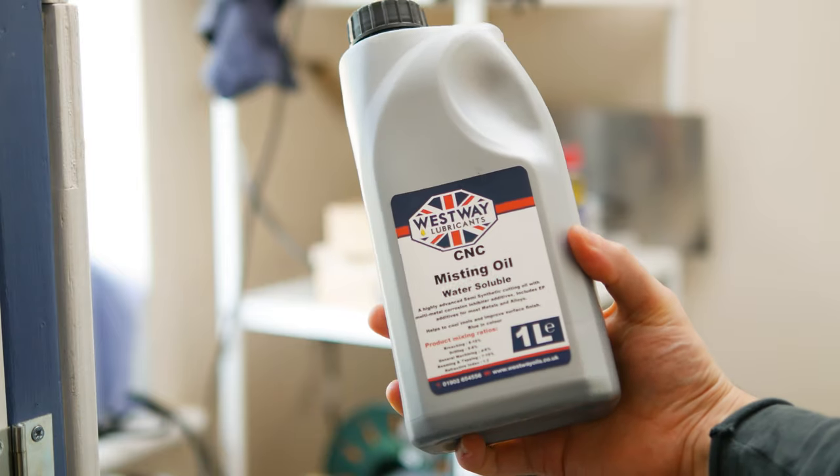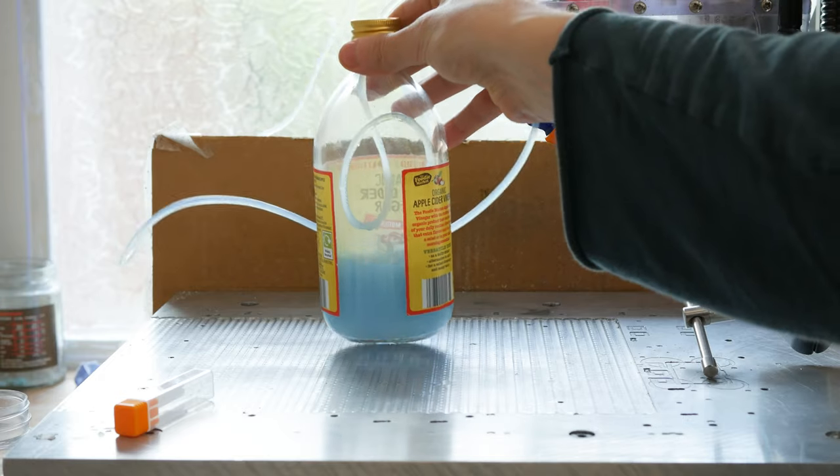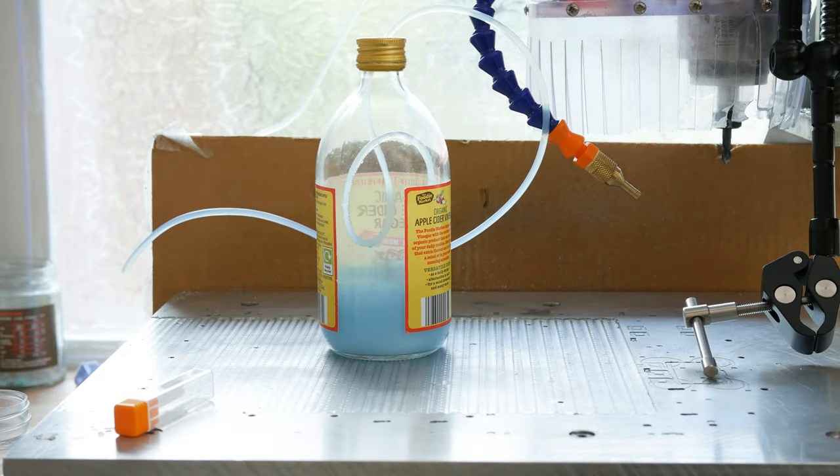If you're in the UK, I've found a company that does mist coolant. Lots of people on forums recommend Coolmist 77. I got in contact with a supplier, told them I was looking for something like Coolmist 77 that I could dilute with water, and they recommended their product. I've done a few cuts with it and it really does improve the finish. I'll put a link in the description — they've got an eBay store and a website. I bought a litre bottle and it'll probably last years because you dilute it down to about 3% concentrate.